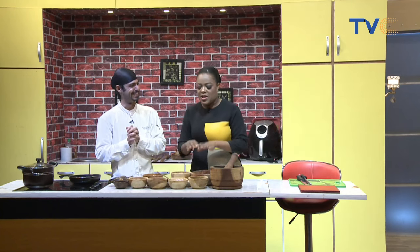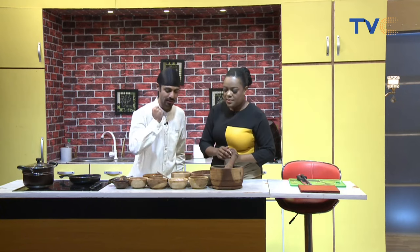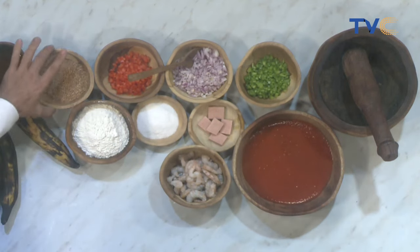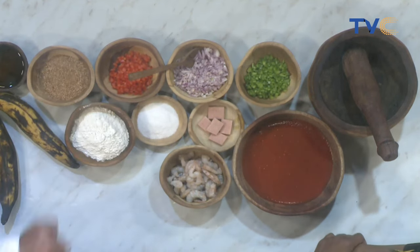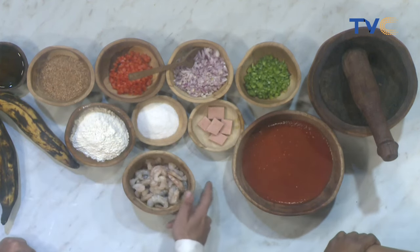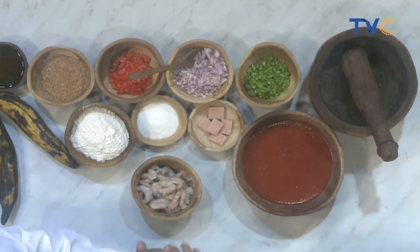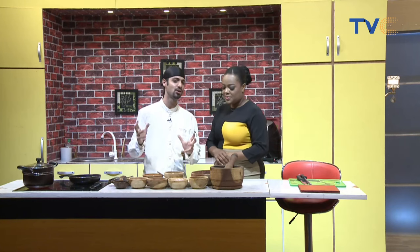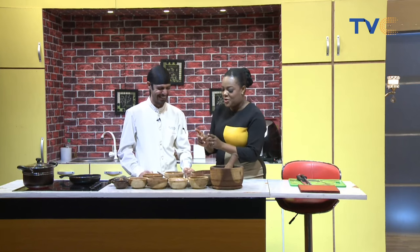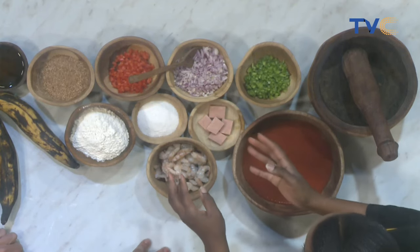Let's talk ingredients. We have red and green pepper, onion, red pepper, crayfish, vegetable oil for frying, flour to combine with the plantain, and seasoning cubes. We have fresh prawns, and you can also use chicken, beef, or goat meat — but you know the economy now, so you have to be very careful with the ingredients on your list these days.